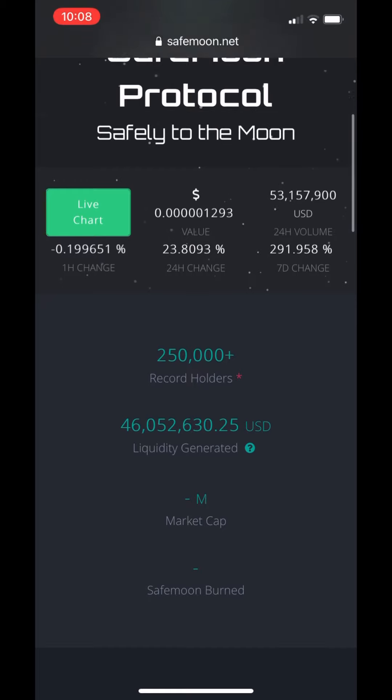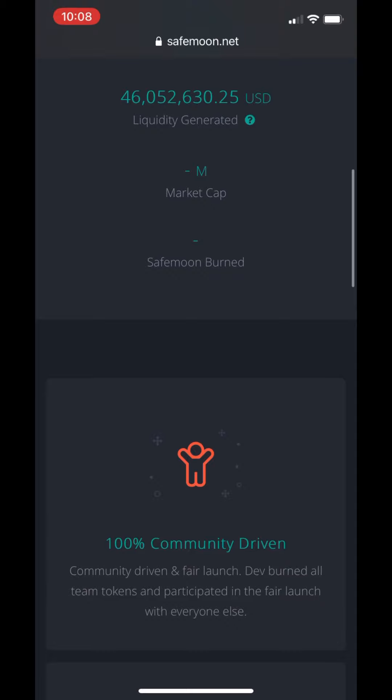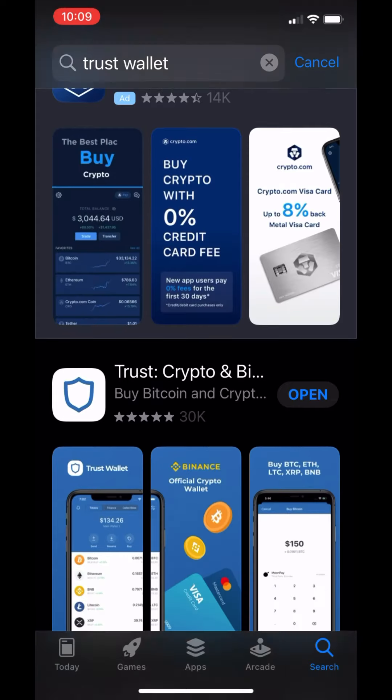Now you're going to need TrustWallet, Binance US, or KU Coin. It doesn't matter, your choice. Let me show you what those apps look like so that you know that you're getting the right stuff.